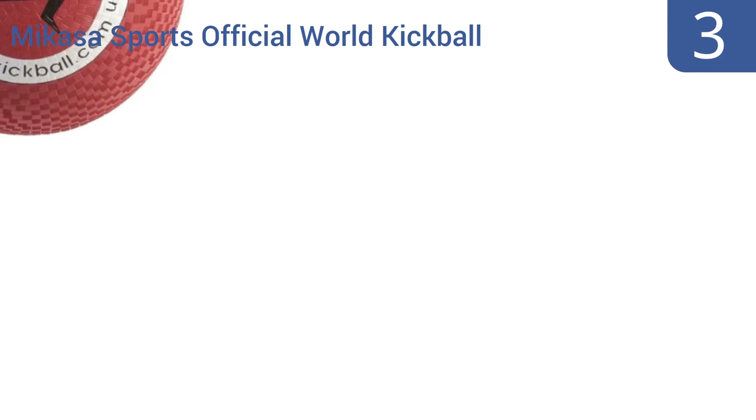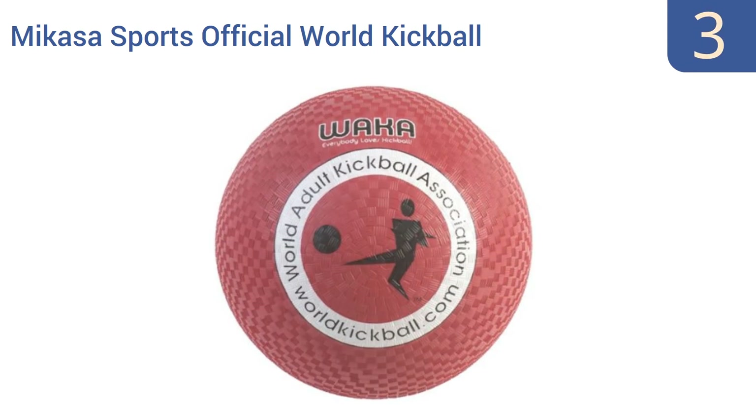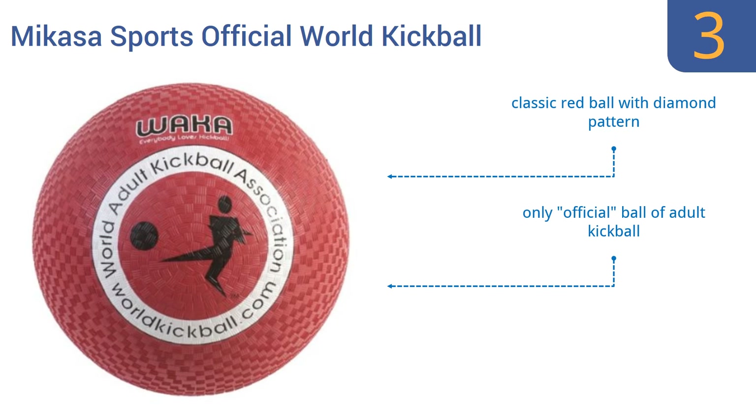Nearing the top of our list at number 3, if you're going to join an adult kickball league where the players are dedicated to serious sporting action, you'd better show up with the Mikasa Sports Official World Kickball. This 10-inch diameter ball is ready for even the strongest kicks, pitch after pitch. It's a classic red ball with a diamond pattern and is the only official ball of adult kickball. And it comes with a great low price tag too.